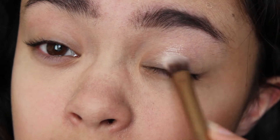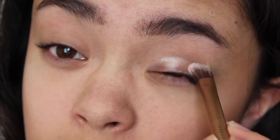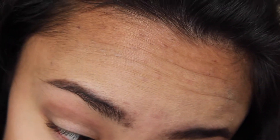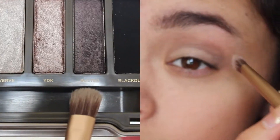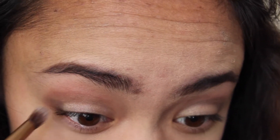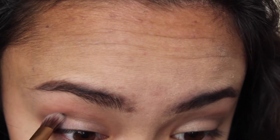Next, taking Booty Call, I'm going to be using that on the eyelids, and with Tease I'm going into the crease. Then with Busted I'm going to kind of put it along the crease.